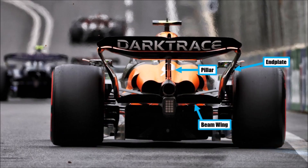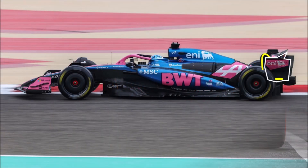An F1 wing is mounted with the center pillar and through the end plates and beam wing with the gearbox case. As the name states, the beam wing acts like a beam. Naturally, when there is a downforce and drag force acting on the wing while driving, the pillar mounting is stiffer than the long beam wing, which means the wing backs off at higher speeds.